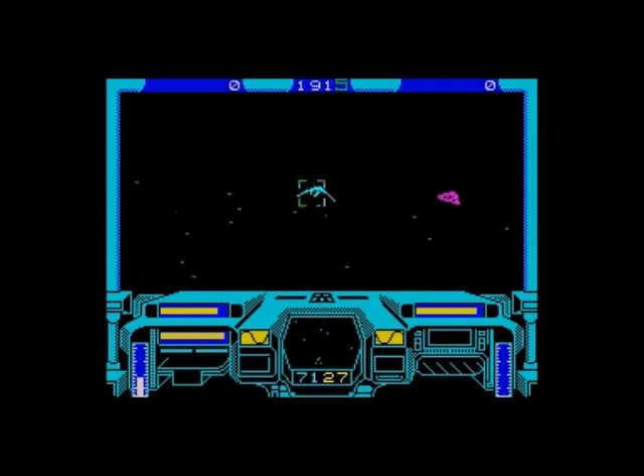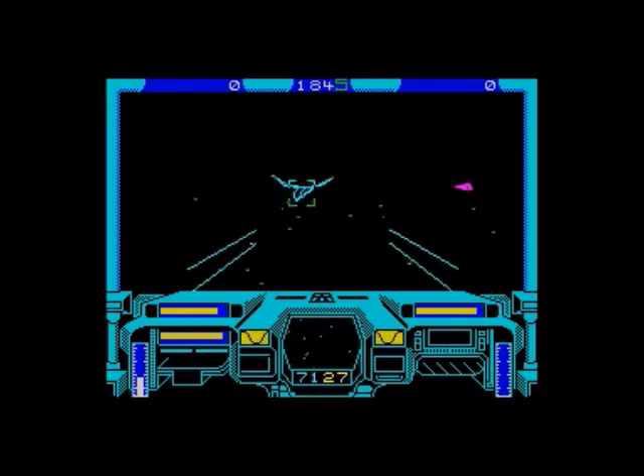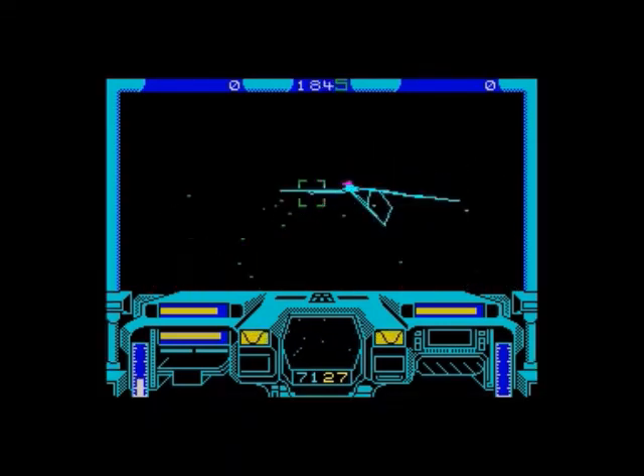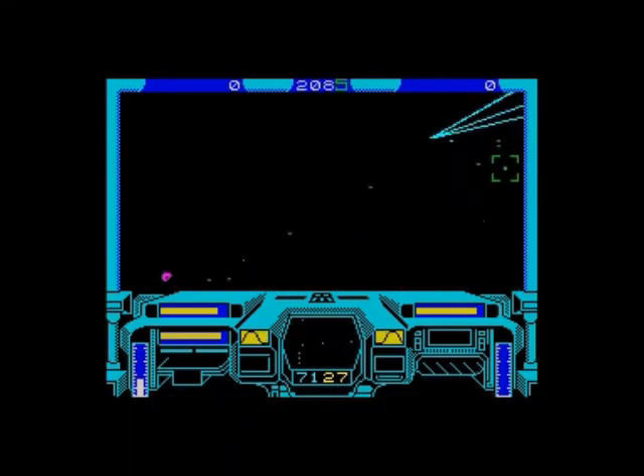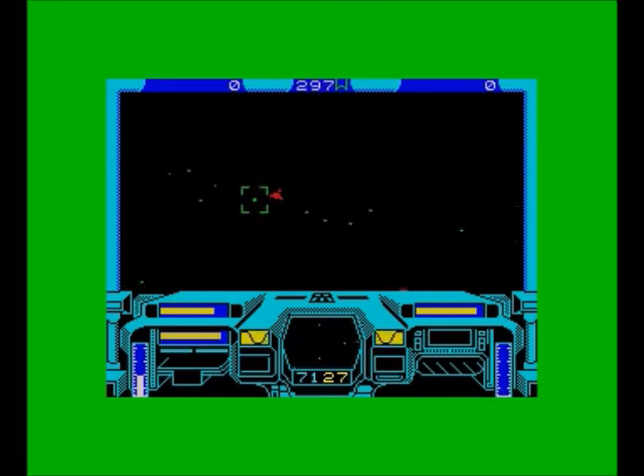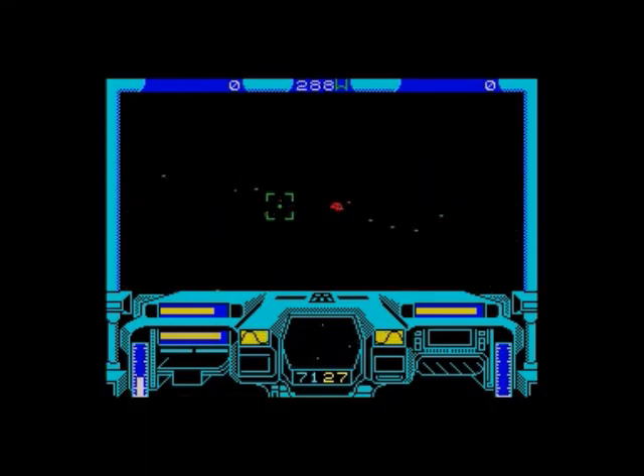I'm not making Starglider look very grand right now, but it is a fantastic game and really good for showing off what the Spectrum is capable of. Plus it was really nicely packaged - you've got a novella, a flight manual, etc. I'd sell a copy of this without thinking twice. It's a great game, just not me making it look great - but that's the way I play, I'm afraid.